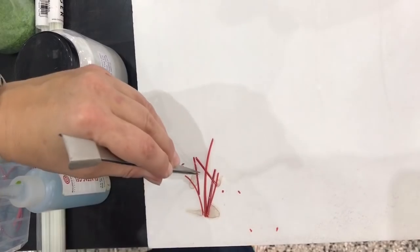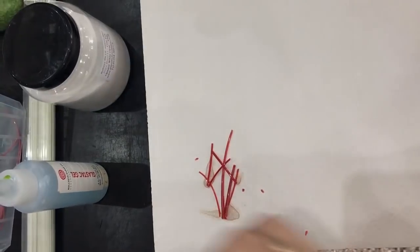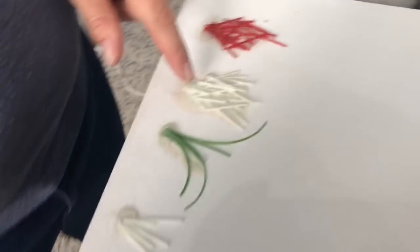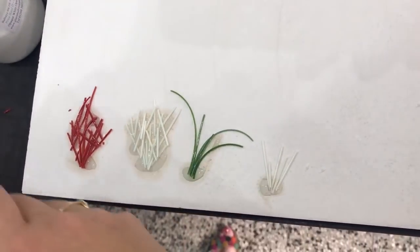You need to build this up quite a lot - you need quite a fair amount of stringers on here to make a good project. So you can see how much I've built this up. This one's with hand pulled stringers, these are with Bullseye just straight stringers - they're pretty much similar, you get a pretty good effect off either. Then I've done this one with green.